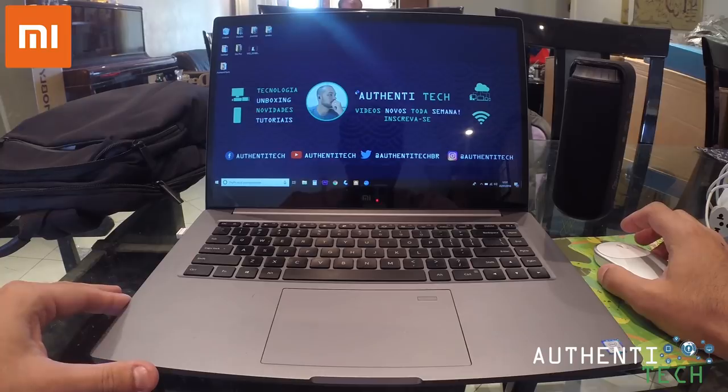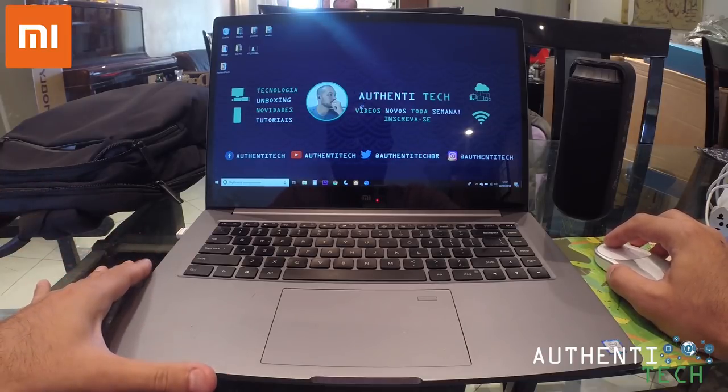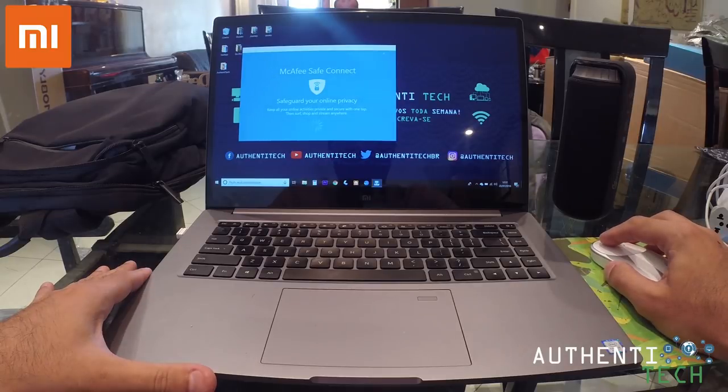Foi rápido aí pra iniciar o notebook? Acho que sim. Já começa humilhando, né? É fantástico de rápido esse notebook, galera.